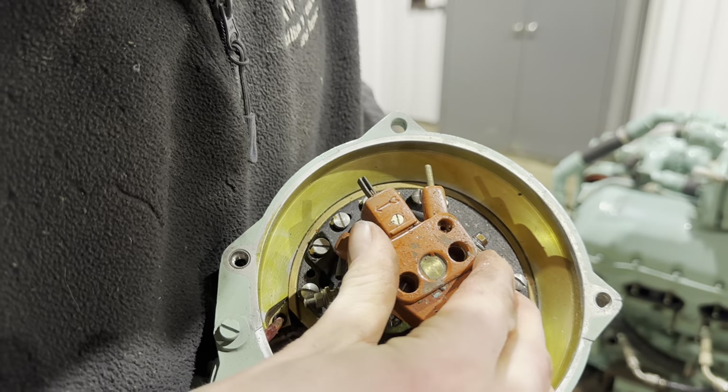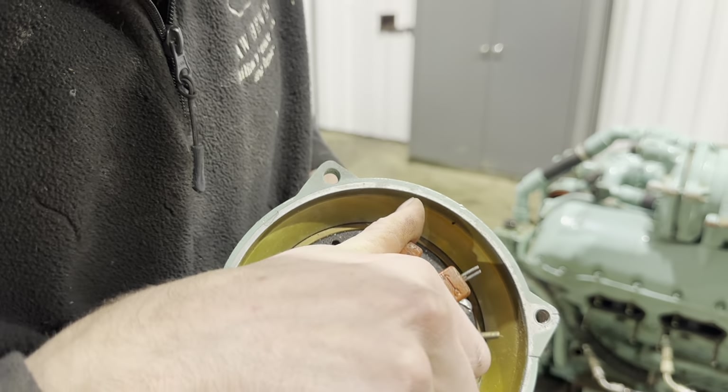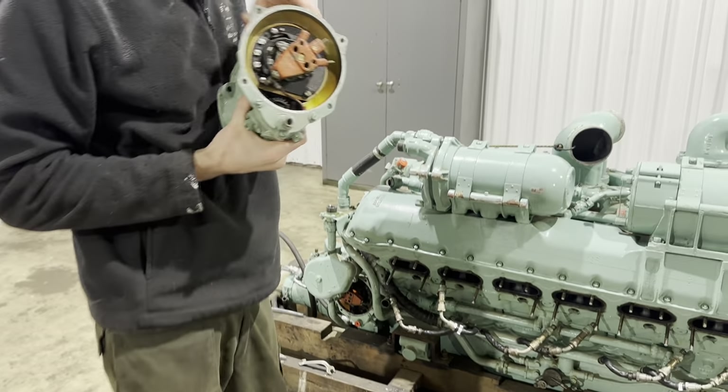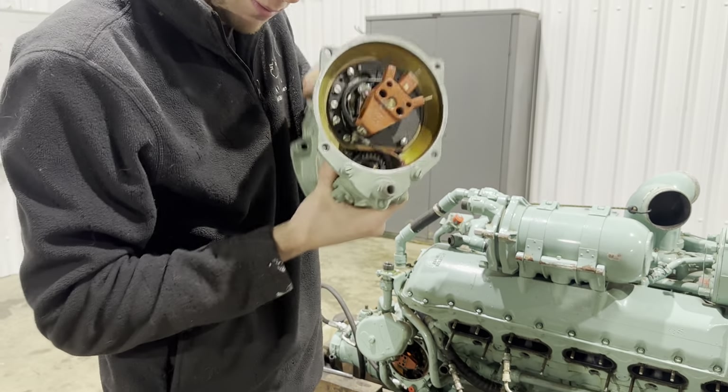As you turn this, you can feel each notch - each notch is another spark plug. So it goes round and all those points are a lead. It is actually distributing the spark and creating the spark all in one unit.